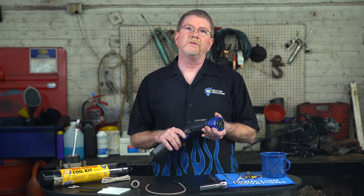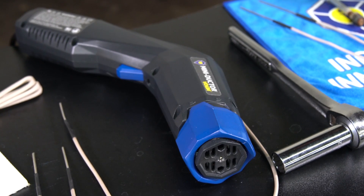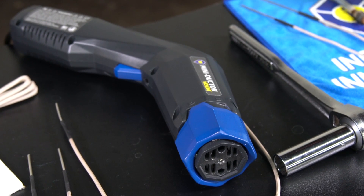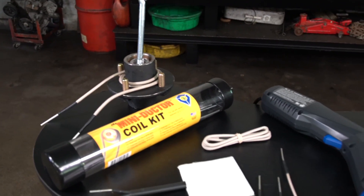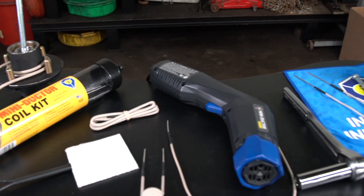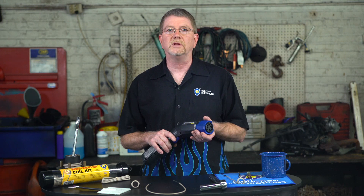Venom is the evolution of the Mini Ductor series, which has been the leading handheld induction heater on the market since it was launched in 2004. Venom's features allow users to repair vehicles and equipment faster, safer, and more profitably, and to salvage parts normally discarded.